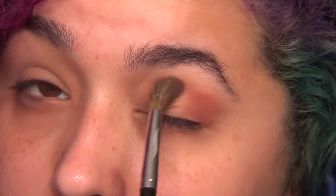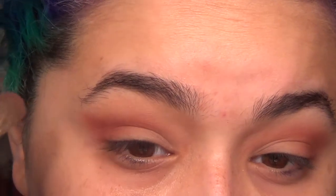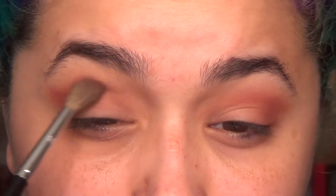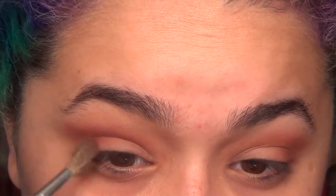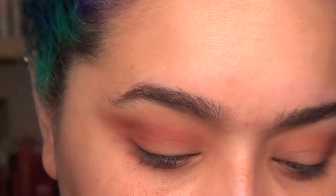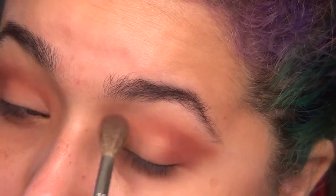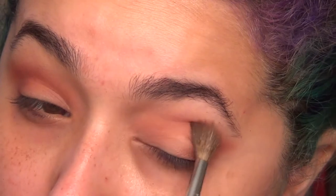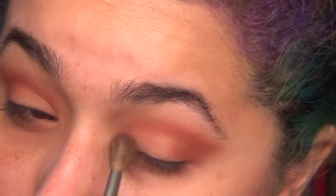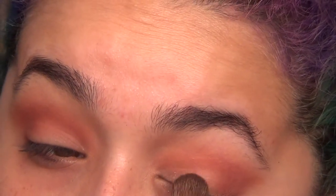I went ahead and just applied a base shade first. Obviously if you don't have this specific palette, grab whatever you have. Next, I'm going to take a more rusty reddish kind of shade — I can't remember the exact color in the Modern Renaissance palette, but it's like a rusty red shade — and put that in the crease. I also used a fluffier blending brush to give more of a super blended look. If you have a smaller eye though, I'd probably use a smaller brush to place the eyeshadow where you want it and then blend it out, using a bigger fluffy brush just to blend out the product that's already there.